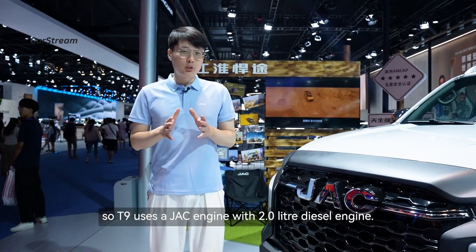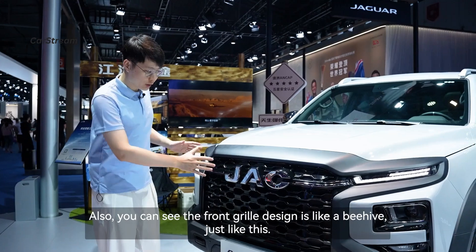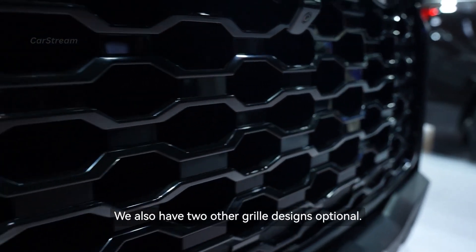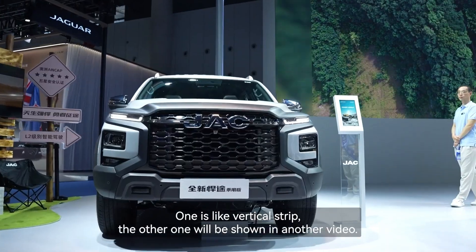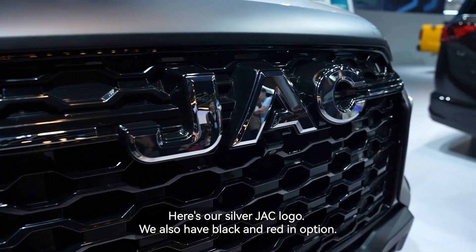The T9 uses a JAC engine with a 2.0-litre diesel engine. The front grille design is like a beehive. We also have two other grille design options — one is a vertical strip style, and another will be shown in a separate video. Here is our silver JAC logo; we also have a black-on-black option.